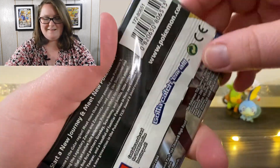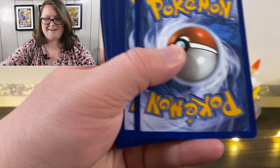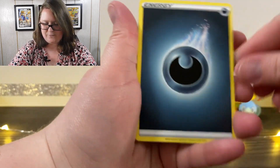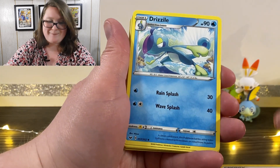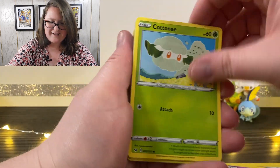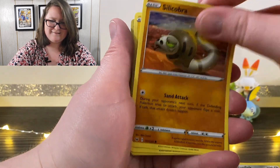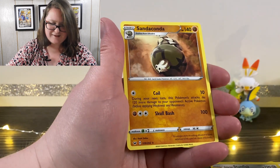Here's the next pack. I'm just She-Hulking these guys open. It's our online code. First up we have our energy card, Team Yell Grunt — I haven't said that in a long time — a Drizzile, Galarian Stunfisk, Galarian Ponyta, Cottonee, a Scorbunny, Silicobra, Yamper, a Reverse Holographic Clobbopus, and another Sandaconda.